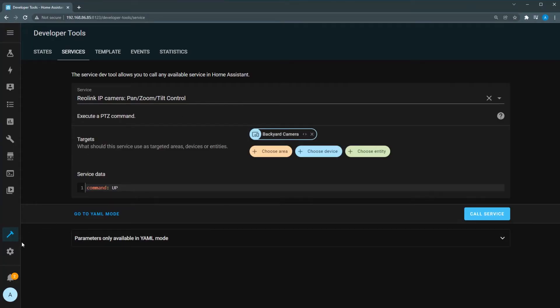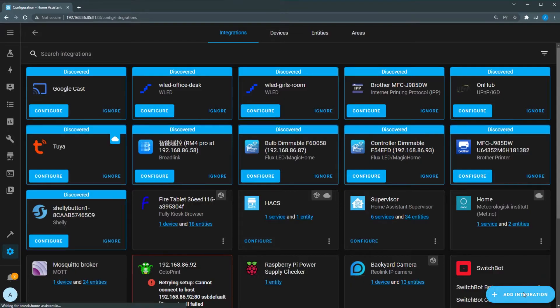My main focus in this video is PTZ control, and while the Reolink custom integration is good, it doesn't give you the controls I would want — namely the ability to move specific amounts. Here's where the ONVIF integration comes in. To add your camera using the ONVIF integration, go to Configuration, Devices and Services, and click Add Integration in the bottom right corner.